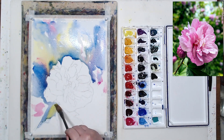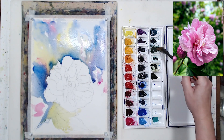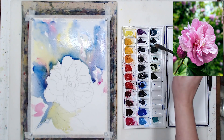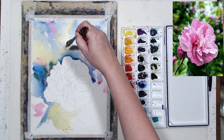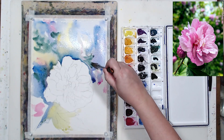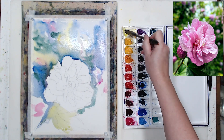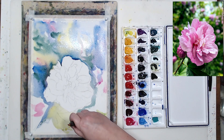As you saw, I started with lemon yellow. For sunlit subjects I always like to start with yellow or add a little bit of yellow somewhere, because without yellow it's very hard to create that illusion of warm light in watercolor.